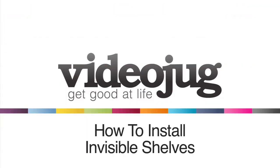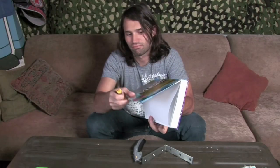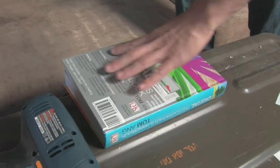How to install invisible shelves. Hello and welcome to VideoJug. Even if you have no sense of style, you can make your pad look fresh on the cheap with one simple sacrifice: the largest, least loved book you own.